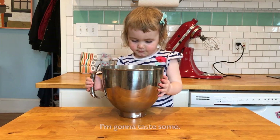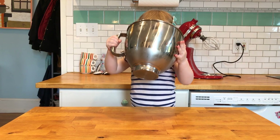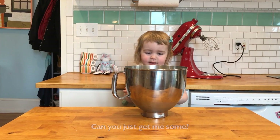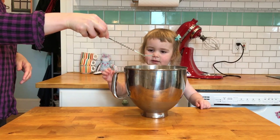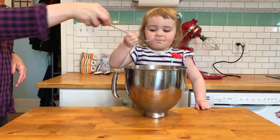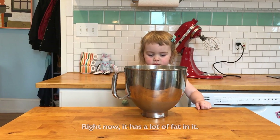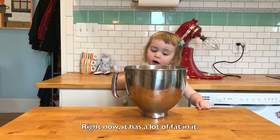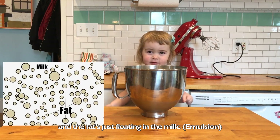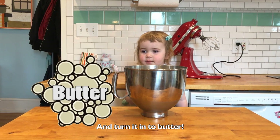I'm going to taste it. That's really creamy. We know it has a lot of fat in it, and the fat is just floating in the middle.